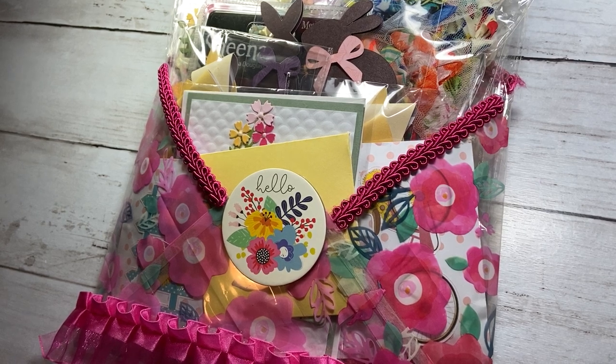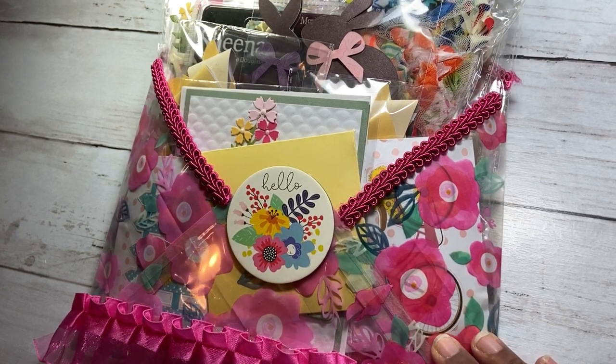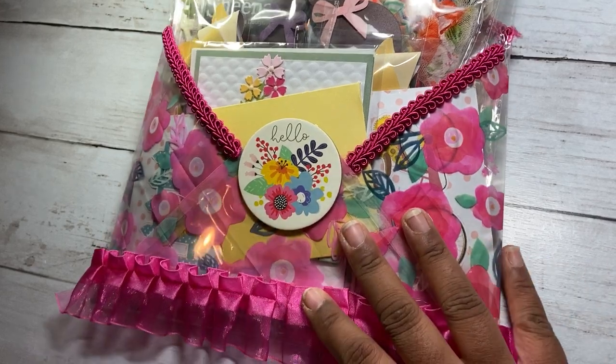Hi everyone, welcome back to my channel. Today I have a project share, and this project share is for a swap. I'm doing a swap with Ebony and it's spring themed. So here's what I created.